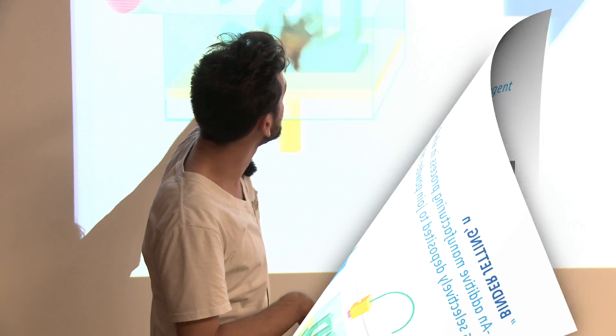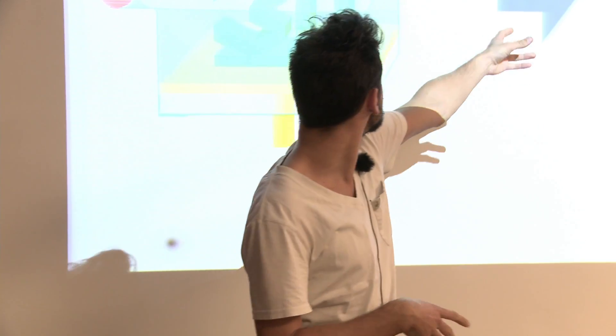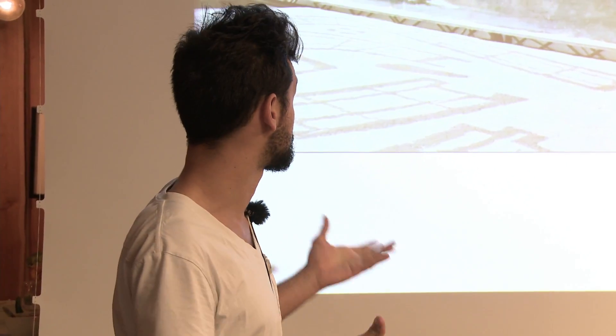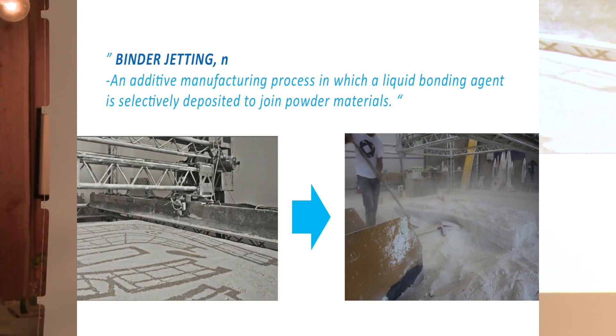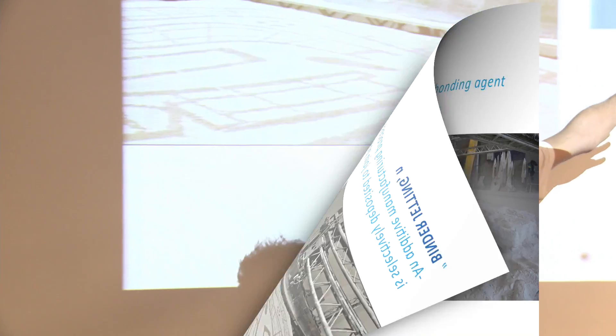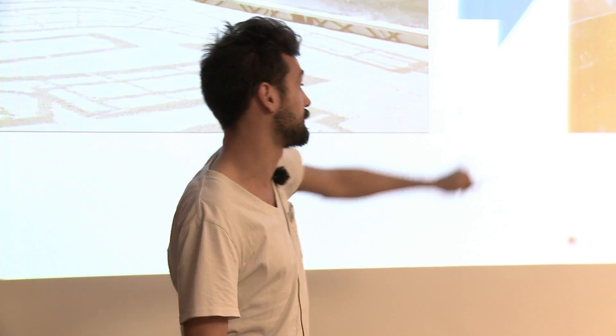Once you create the whole structure you start cleaning it out and basically you have your product. It's a very old technology — the first one called 3D printing — invented in the 90s. The only difference in the D-Shape process is that it's scaled up, so you have a huge printer head, and the cleaning process is way harder because you have to remove material from inside.